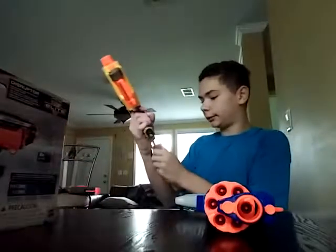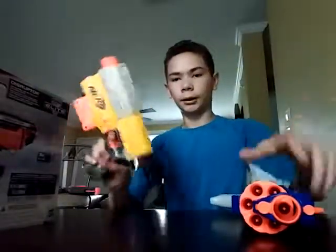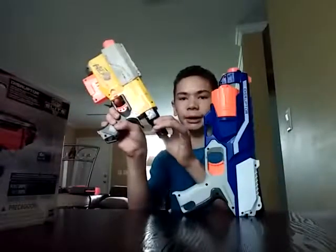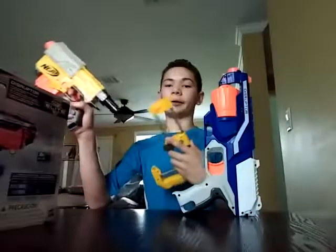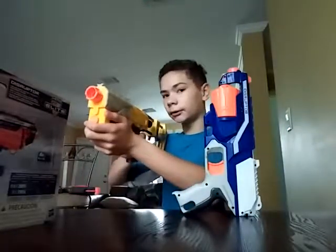And just for the heck of it, let's bring in the Nerf Recon CS6. The Recon is a lot bigger because of this extension piece which you can put on the stock, which would make it a lot bigger — because of course it's like an assault rifle.